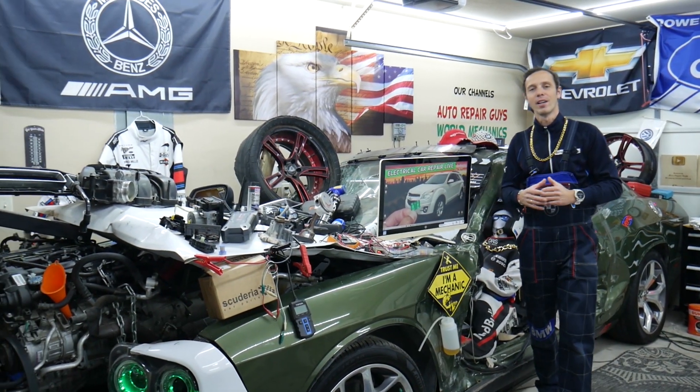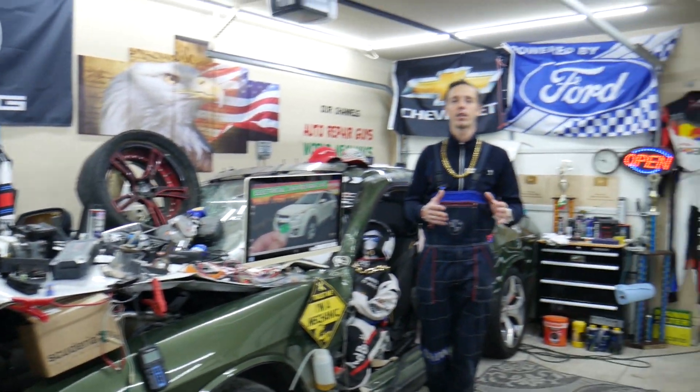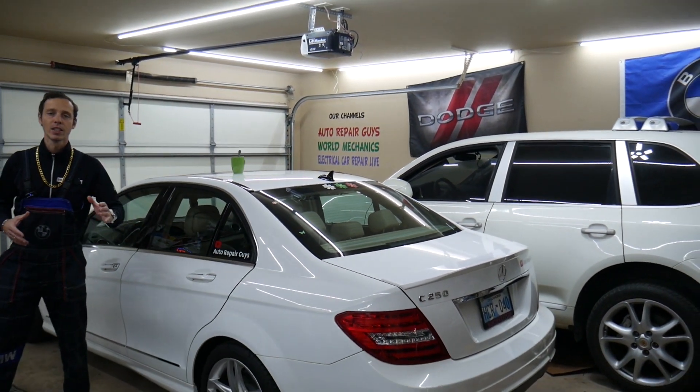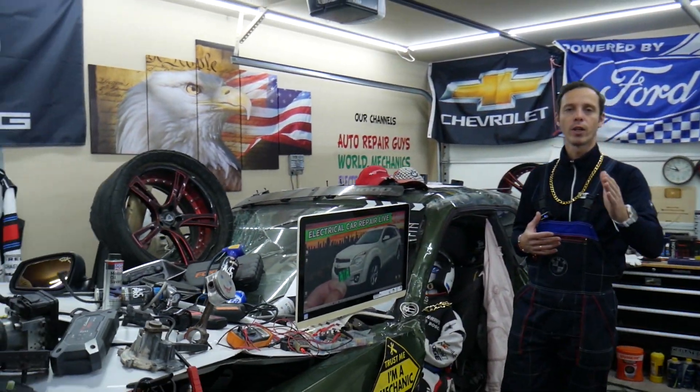Before we start guys, let us tell you a quick little bit about us. Every single car we get here in the garage, we try to make at least 200 to 300 free repair videos. We show you how to fix almost anything — engines, transmissions, bodywork, fuses, relays. Why do we do all that? Because our mission in the garage is to save you as much money as we can.